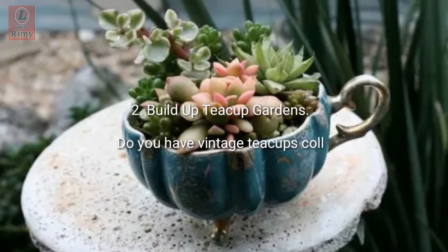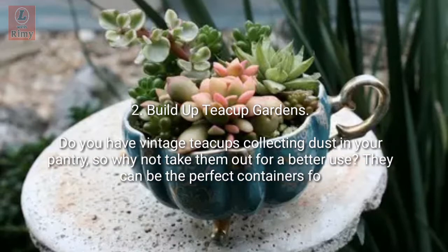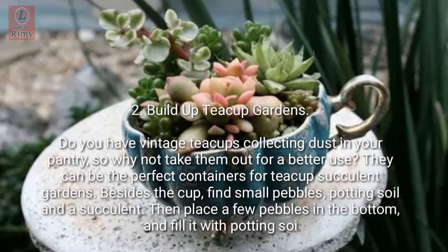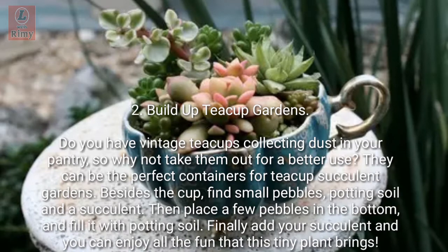Tip 2: Build teacup gardens. Do you have vintage teacups collecting dust in your pantry? Why not put them to better use — they can be the perfect containers for succulent gardens. Besides the cup, find small pebbles, potting soil, and a succulent. Place a few pebbles in the bottom, fill it with potting soil, add your succulent, and enjoy all the fun that this tiny plant brings.